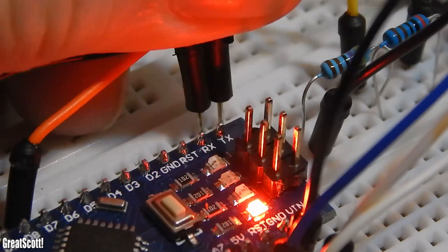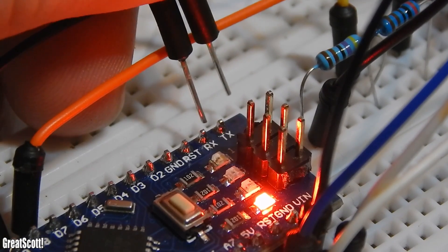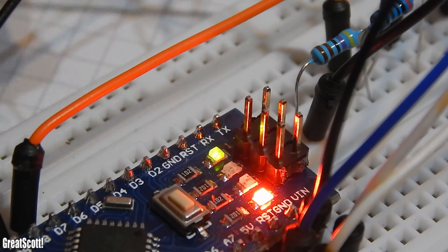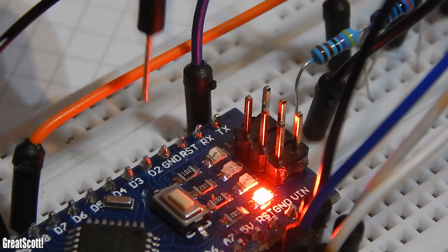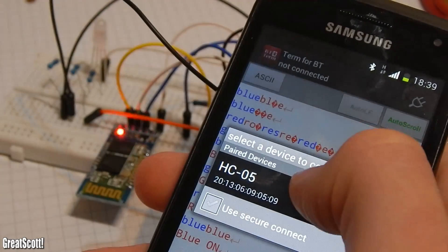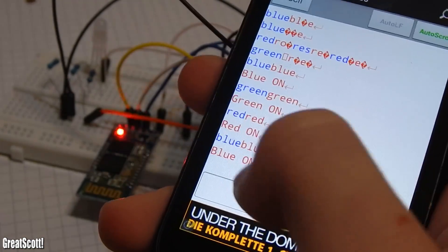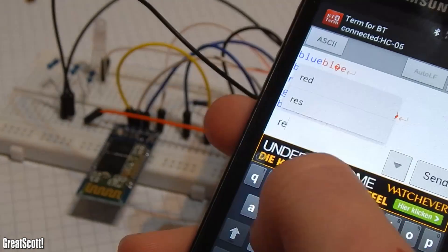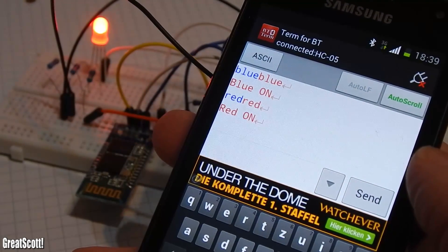Now it's time to upload. But always remember to cut the TX and RX connections to the module when you upload the code — it interferes with one another and will not work. Afterwards you reconnect those and pair with your Bluetooth module. My one is named HC-05. The pairing code is usually 1234 or 0000.